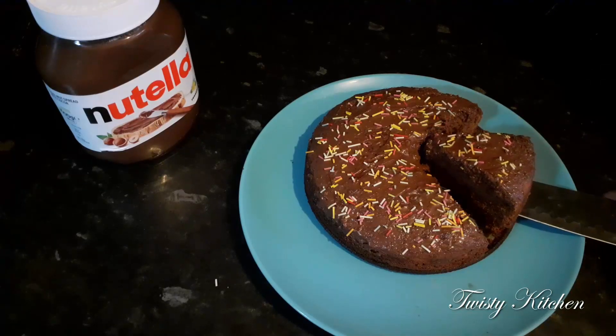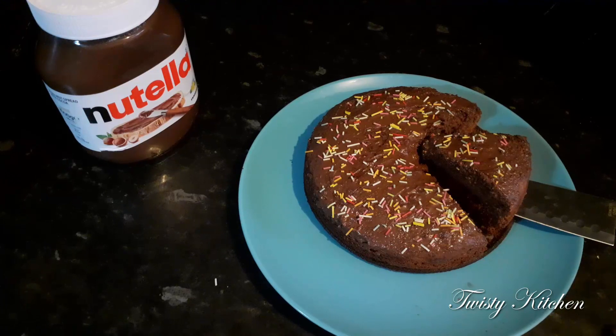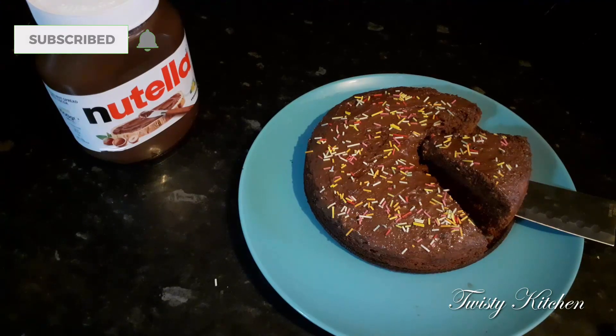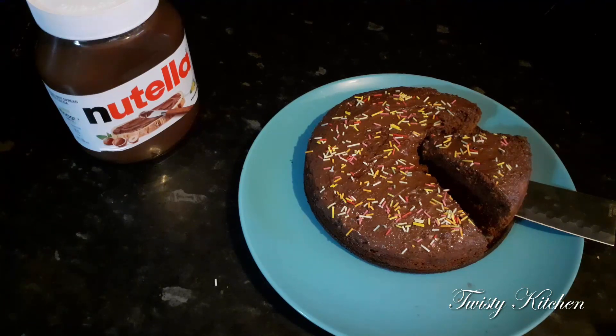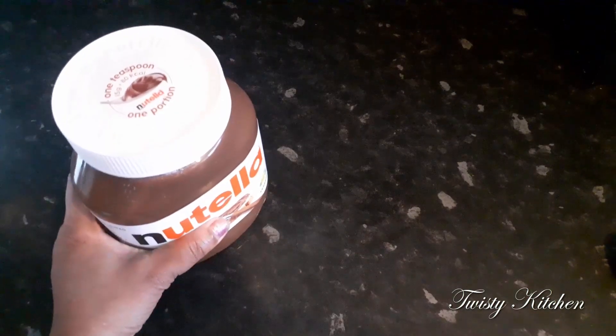Hi friends, welcome to Twist the Kitchen. Welcome back. Today we will add a recipe for a healthy recipe. Here we will make a taste of Nutella cake.